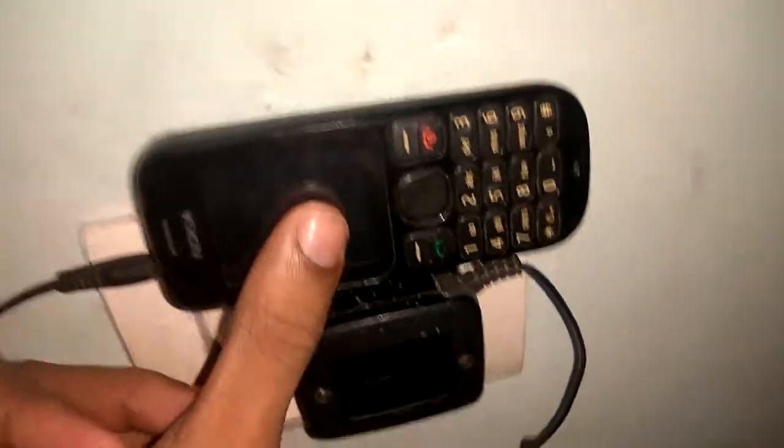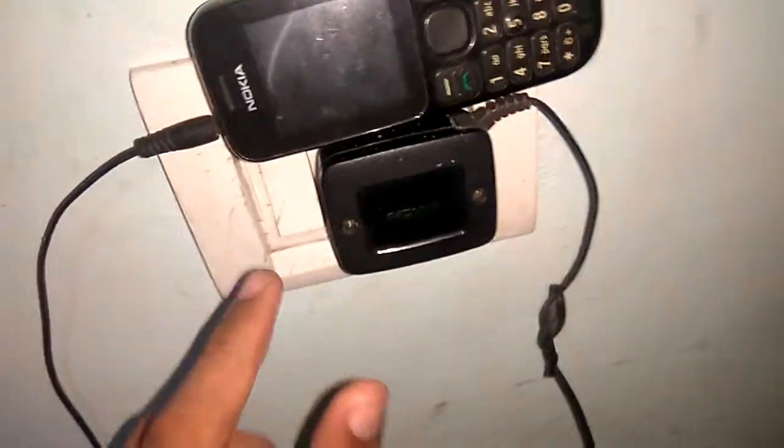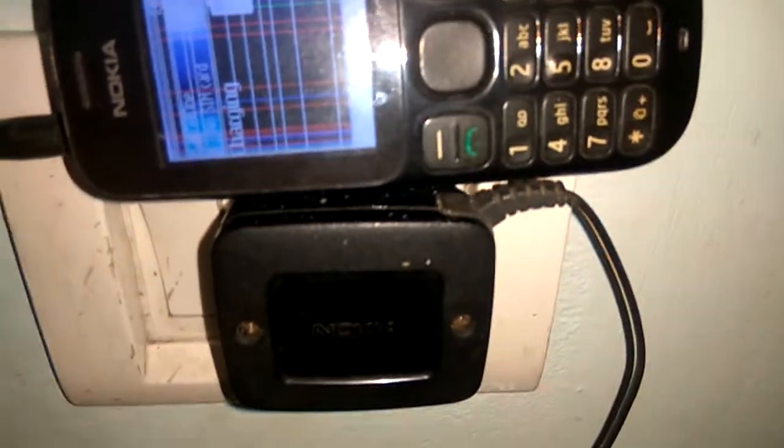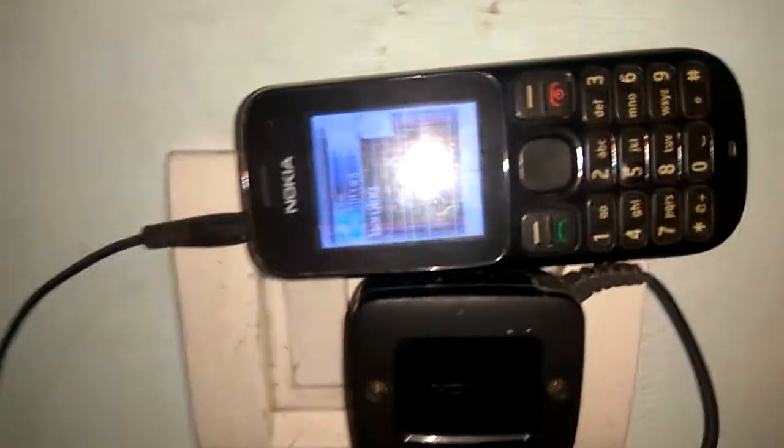After that, put it like this and turn on the switch. You can see it is charging. For more videos, please like and subscribe to our channel. Thank you.